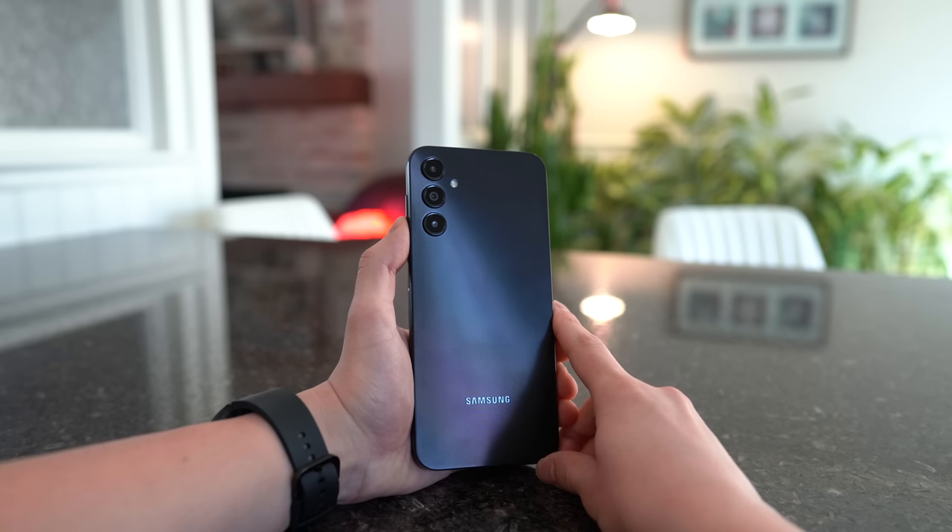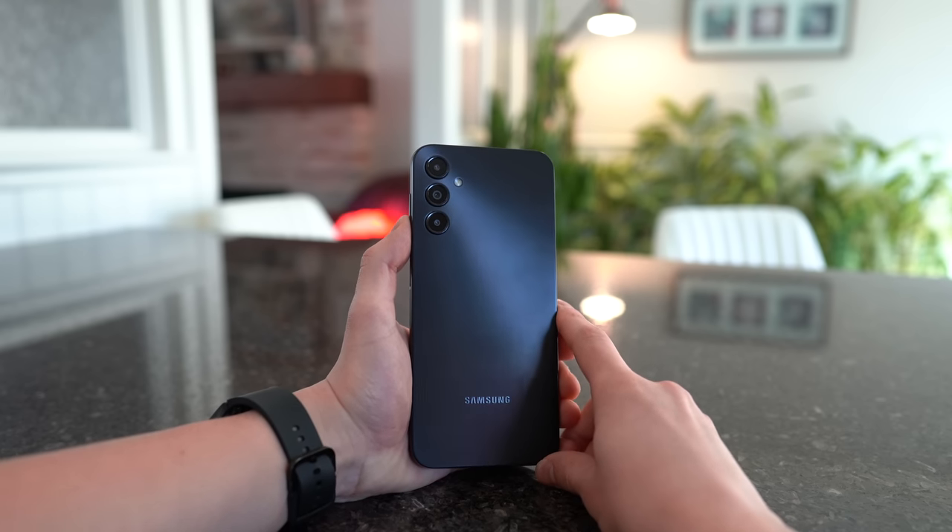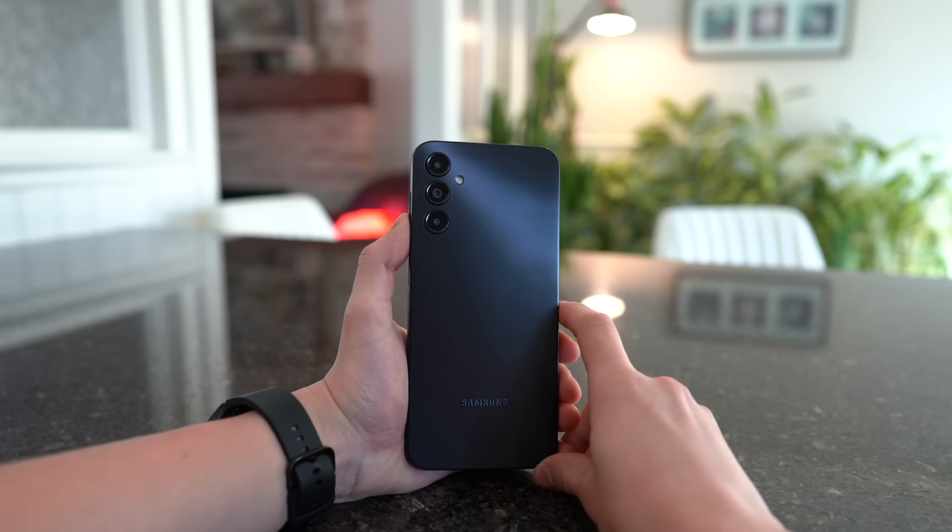Welcome back everyone, my name is Kevin. I have put the Samsung Galaxy A14 through its paces for two weeks now. This new affordable budget smartphone from Samsung has an improved 90Hz display, a 5000mAh battery, up to 8GB of RAM, and an octa-core processor.